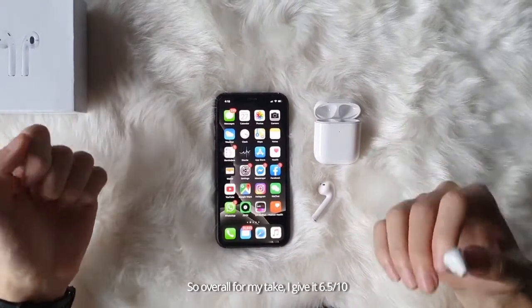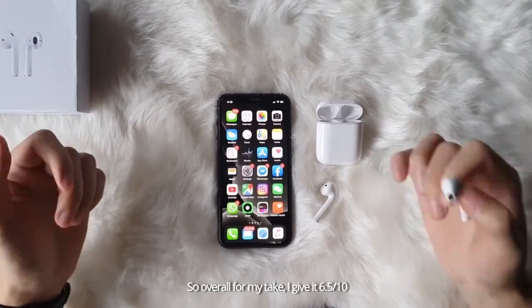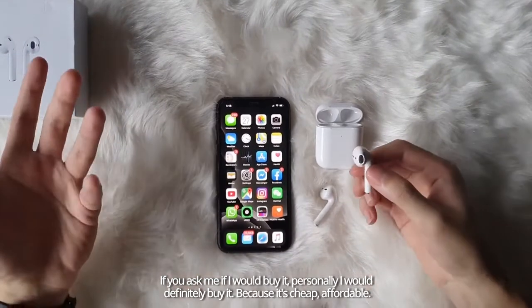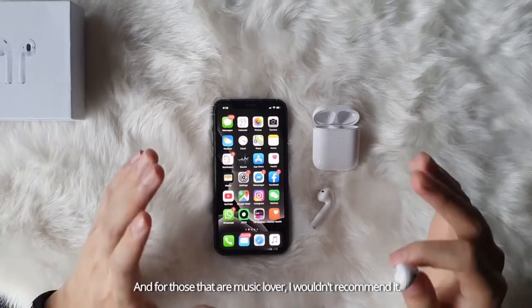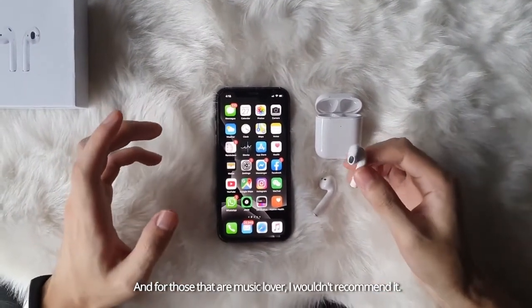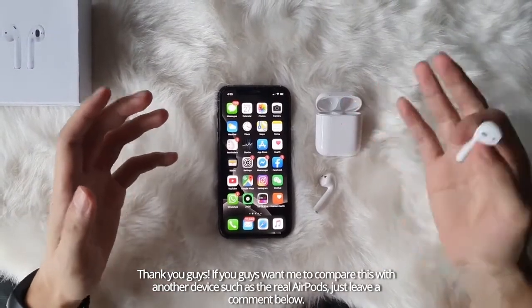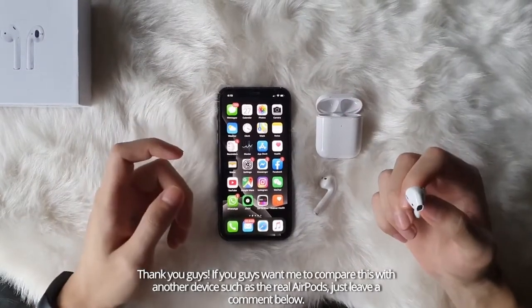Overall, for my take, I give it 6.5 out of 10. If you ask me if I would buy it personally, I would definitely buy it because it's cheap and affordable. But for music lovers, I wouldn't recommend it. Thank you guys. If you want me to compare this with another device, such as the real AirPods, just leave a comment below.